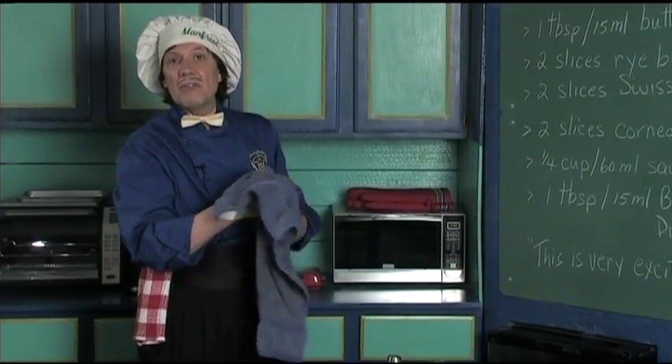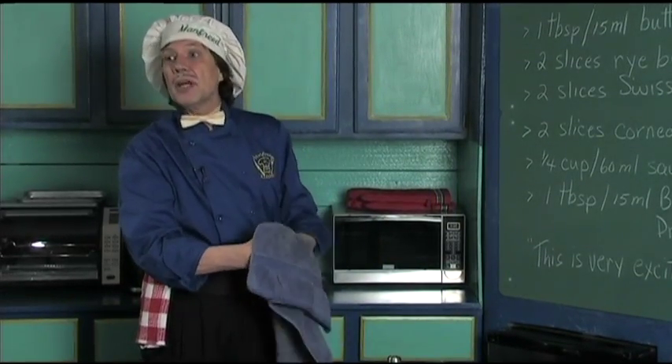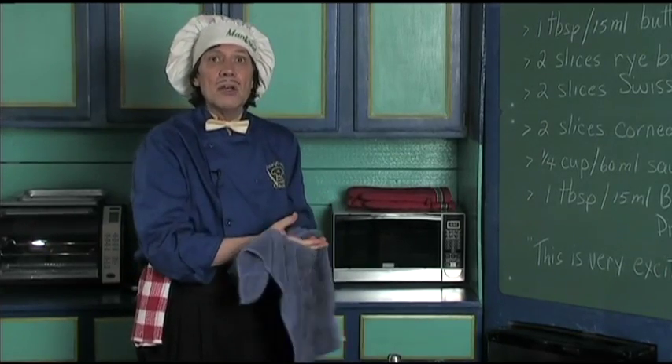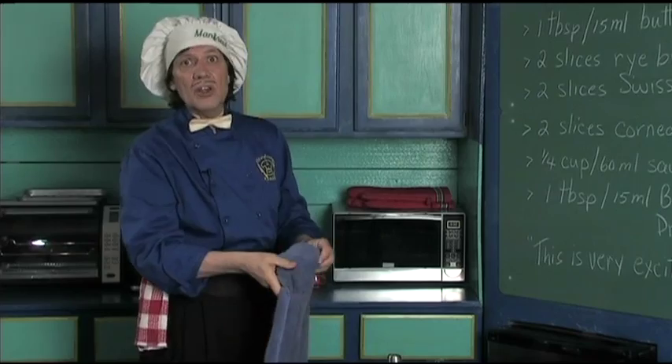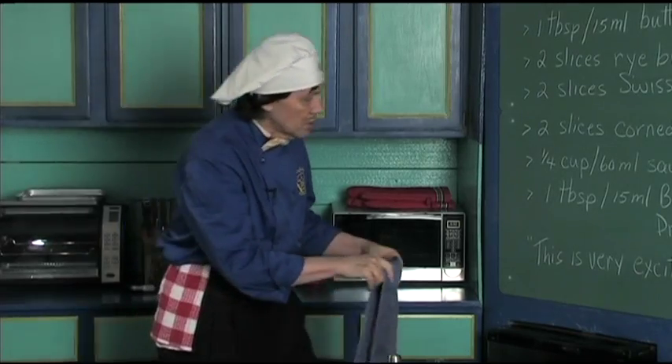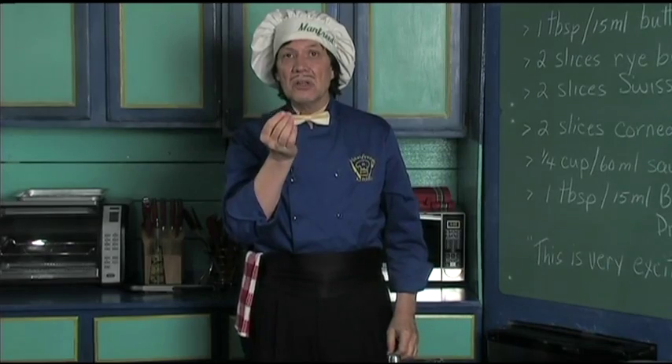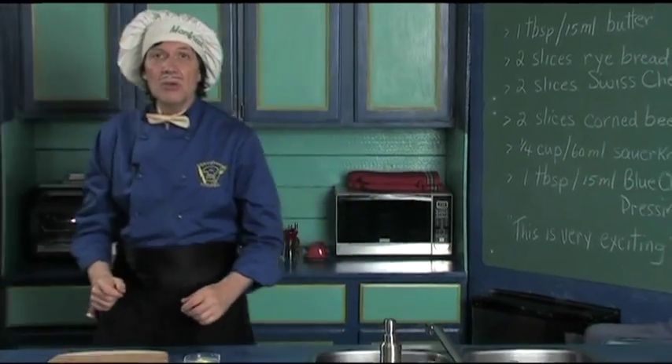Make sure that the fingernails are clean also. Now this is very quick. You got the friends, you got the relatives. Maybe the family come home and they say, hey Manfred, what are we going to have? Tonight we're going to have a really delicious flavor. We're going to have the blue Reuben.